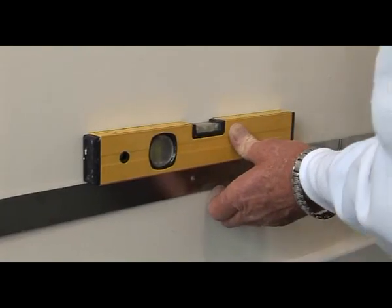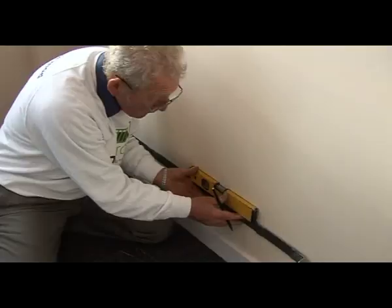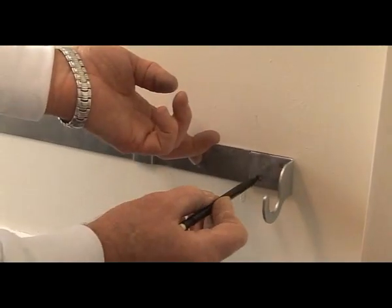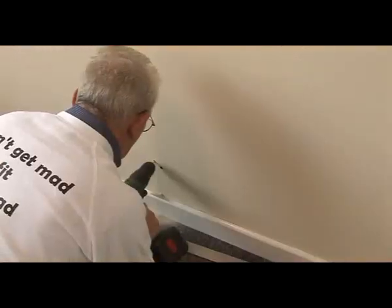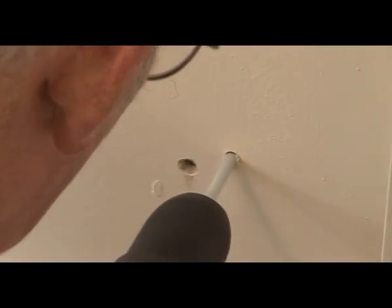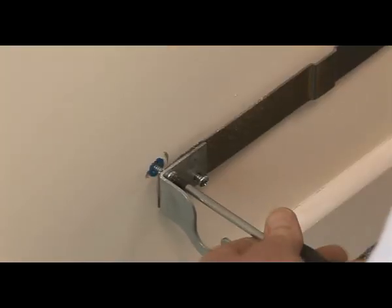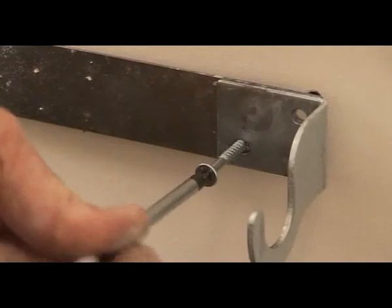Use the spirit level to make a line 25mm above the bottom of the radiator. Now place the bottom bracket assembly on the line and mark the screw holes with a pencil. Once the wall is marked correctly, use a drill to create the screw holes. Screw the bottom bracket in place using the correct fixings.